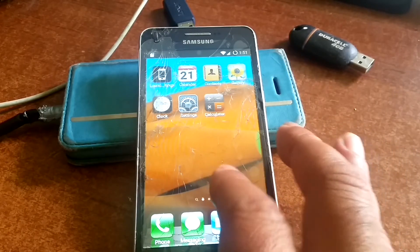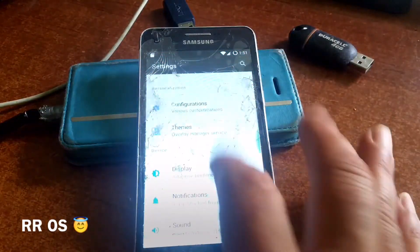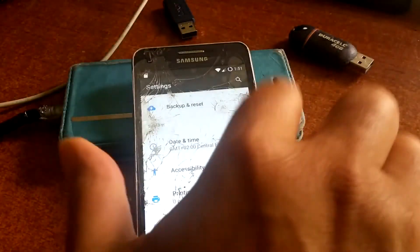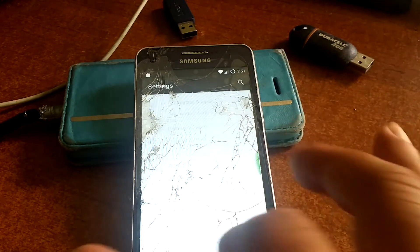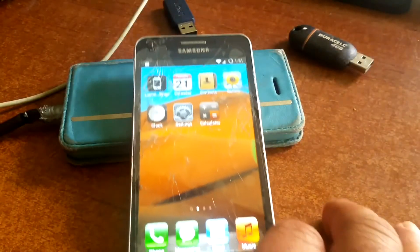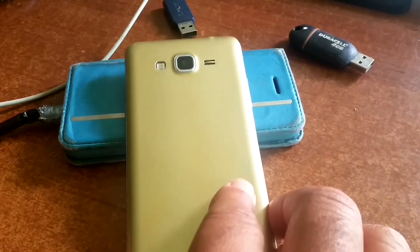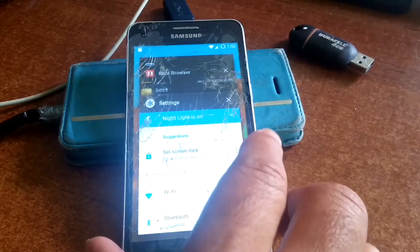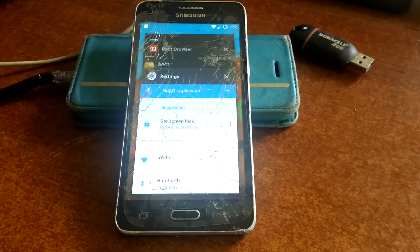To get back to the G530FZ — I think the best choice is to root it, install TWRP, and upgrade to LineageOS or Resurrection Remix because it works very nicely and is very stable. Battery life is also good — as you can see, this thing has been on since last night. For the rest, it's up to you what you want to do with your old Galaxy Grand Prime — still a very beautiful phone. That's it for now; I won't be making more Galaxy Grand Prime videos for a while.